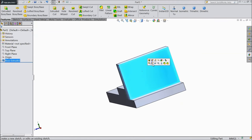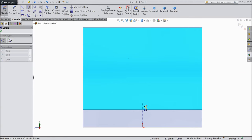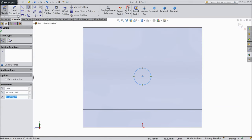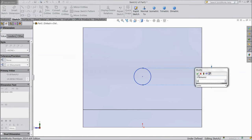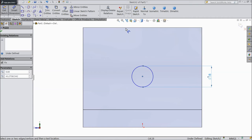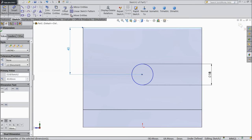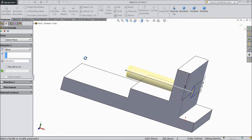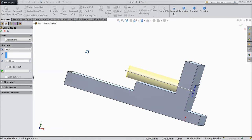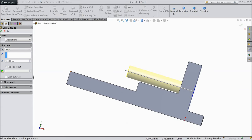Now select this face, sketch, select normal, and we will sketch one small circle here from mid point and assign the diameter 18 mm and distance to top 40 mm. OK. Now select extruded cut. We want to cut through all, select OK.